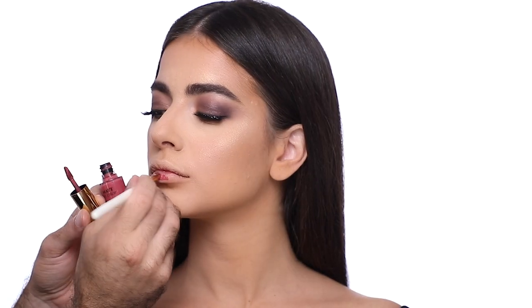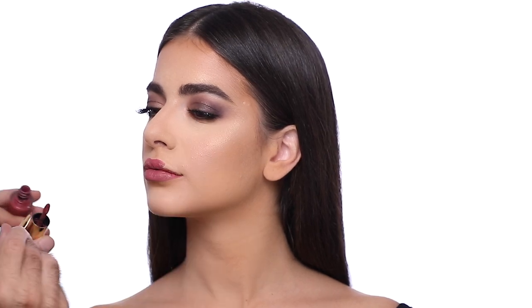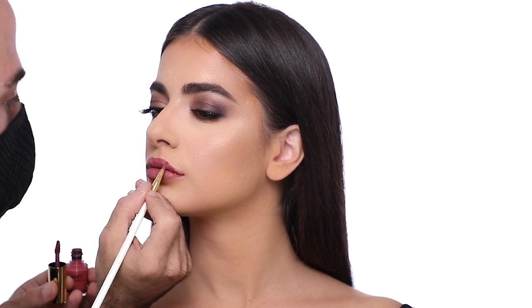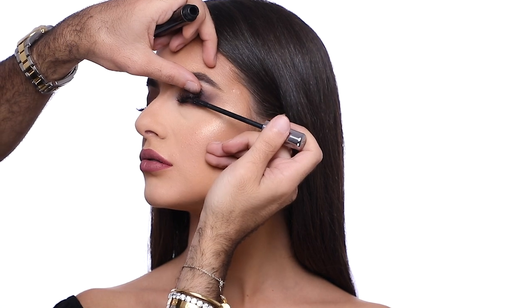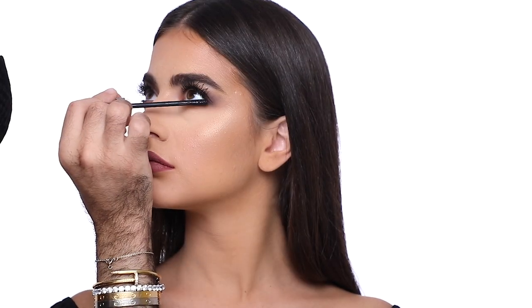For the lips I'm using the Matte Lip Drop in shade Brandy from Samir Khudami. I draw and fill the lip color with the same shade. Now it's time to add mascara from Kiko on the upper and lower lashes together, and basically the look is done.